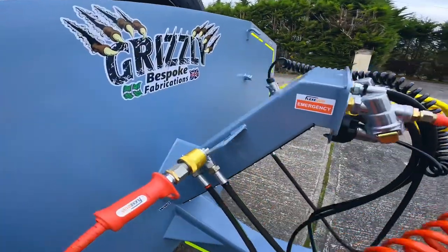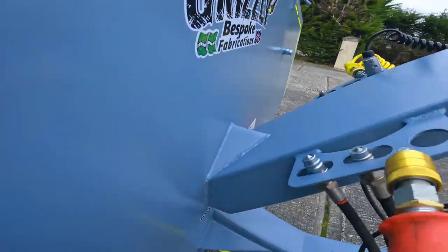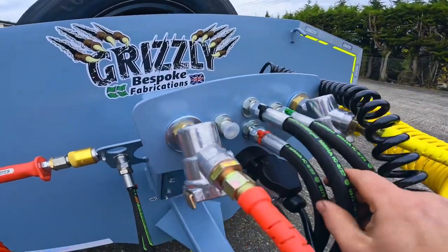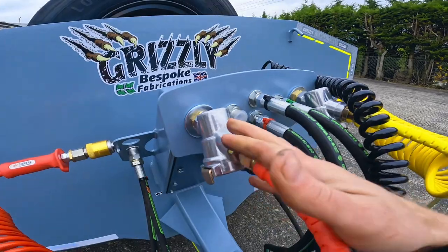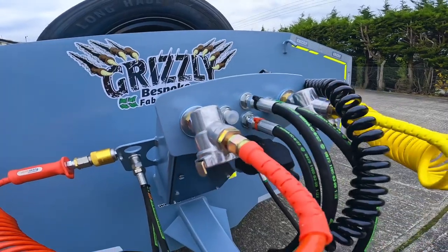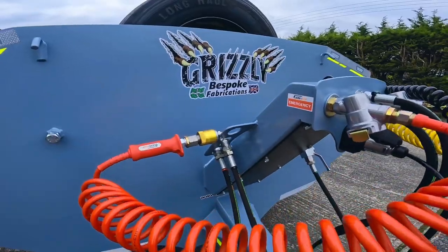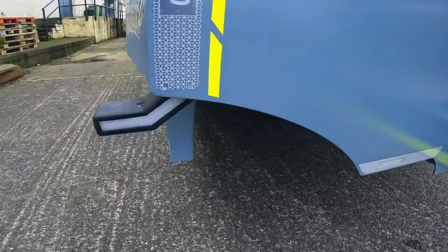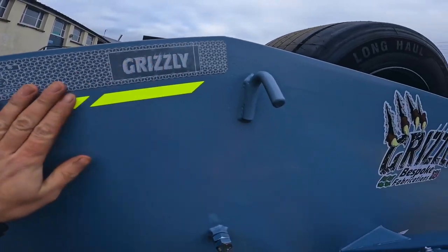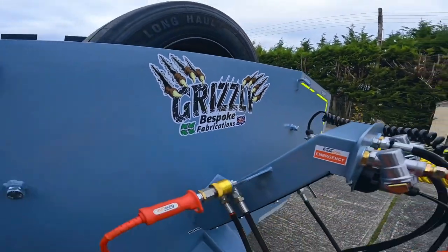This is our new swan neck, designed in such a way that nothing can sit in the back — water will run off and everything is on a bulkhead fitting. So any hydraulic pipes, susie lines, and electric cable can all be replaced from this point rather than having to undo all the cables and hydraulics which are underneath the trailer. We've got all the usual Grizzly spec hi-vis marker tape all around the trailer, and we're now featuring our new Devon flag in the logo.